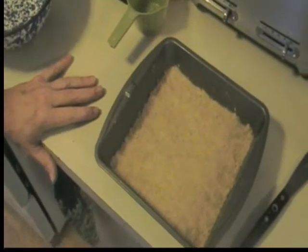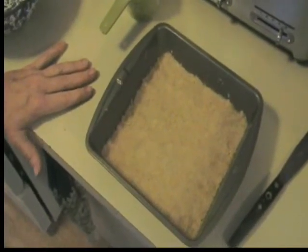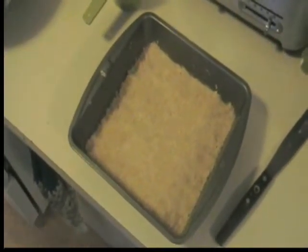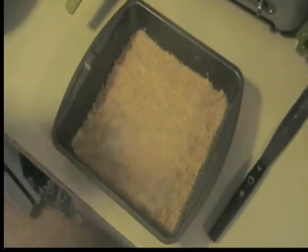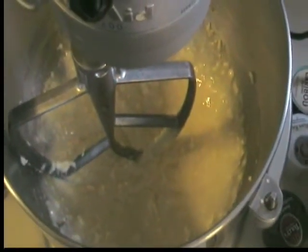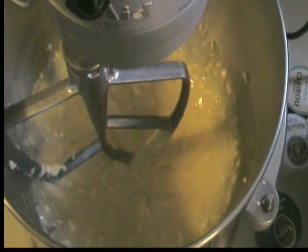I'm making an apple cheesecake bar today. For the base I mixed together a cup of flour, a quarter cup of packed brown sugar, and a half cup of butter until it was a fine crumb, and patted it into the bottom of a nine-inch square pan. Oven is preheated to 350 and we'll bake that for 12 to 14 minutes until light brown. For the cheesecake filling: one 8-ounce package of cream cheese softened, one egg, a quarter cup of sugar, and a teaspoon of vanilla extract — beat it as smooth as you can.